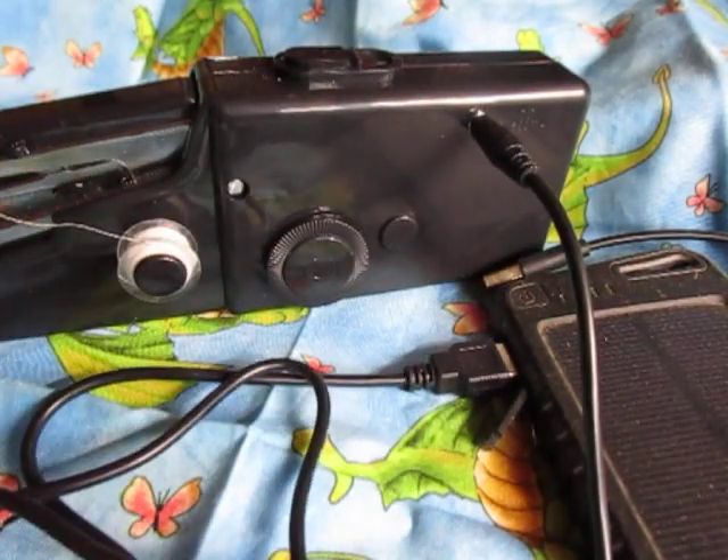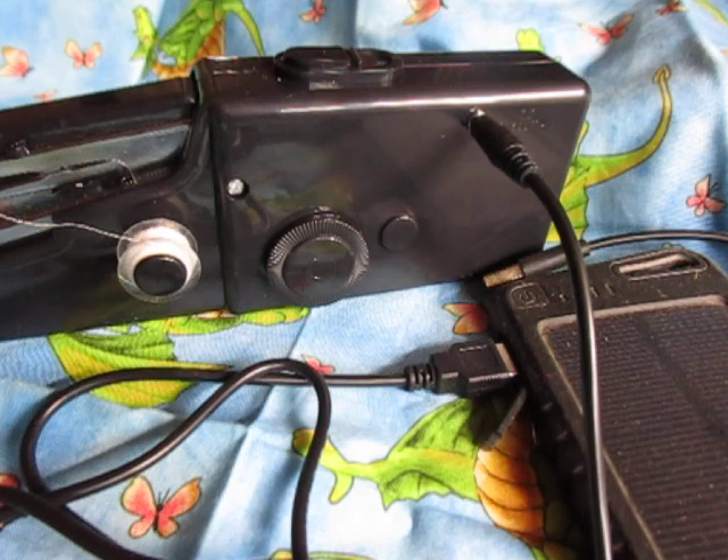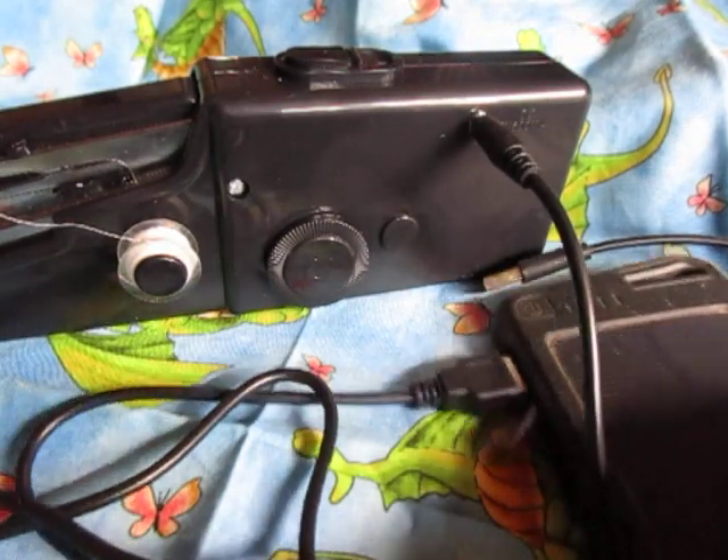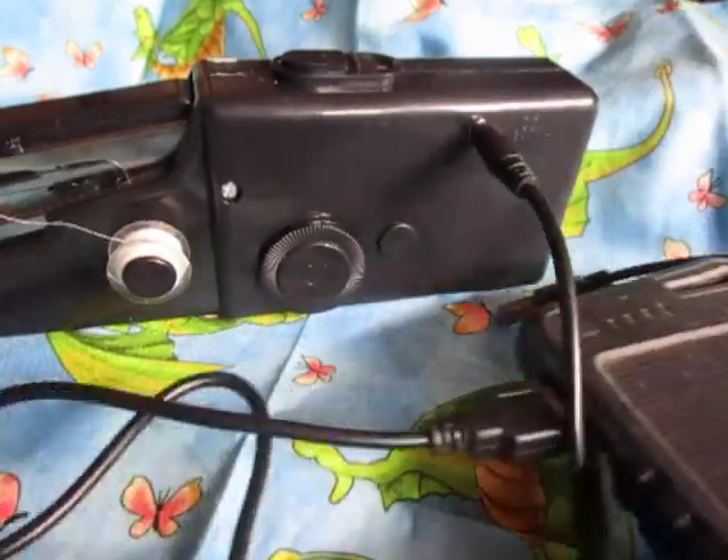And I'm like, what is this? So then, of course, I had to have it, and I'll put the link to the one that I bought. Very reasonable, $13.99. And so this is my solar phone charger.